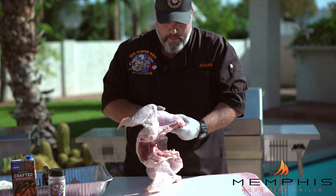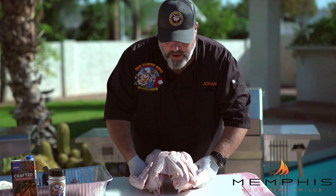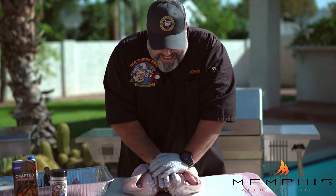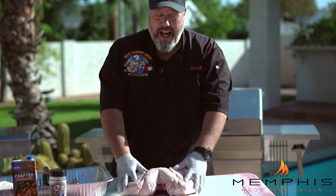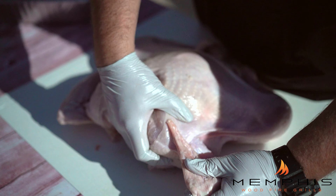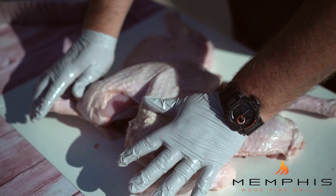Then you want to flip the bird over. This is where we have to use gravity and a little bit of pressure, because we want to break the breast bone to flatten it — and there we go! That's how you have a flat bird. After you crack the breast bone, you want to tuck in the wings and the legs, and that's how you get a beautiful flat spatchcock turkey.